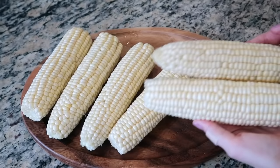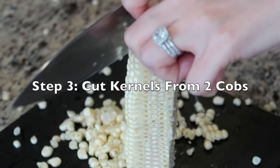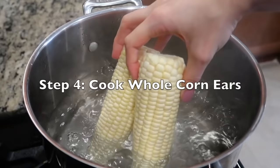Here I have six cleaned ears of corn. I'm going to prepare four of these on a stick, similar to how they're commonly sold by street vendors, but I'll be using two ears of corn to show you how you can also prepare this snack in a cup instead. Remove the corn kernels from the two cobs using a knife — careful not to cut your fingers — collect the kernels and set aside in a bowl.